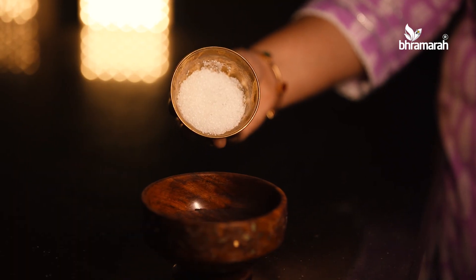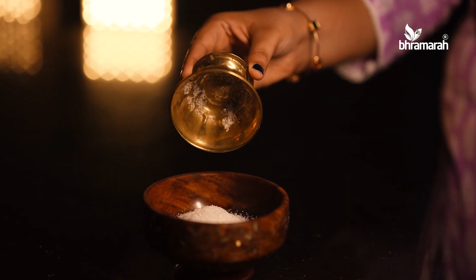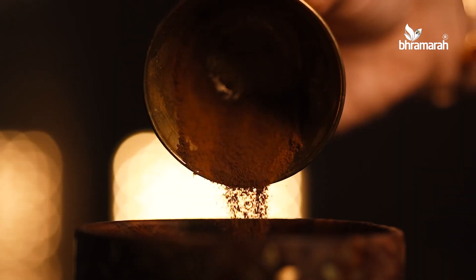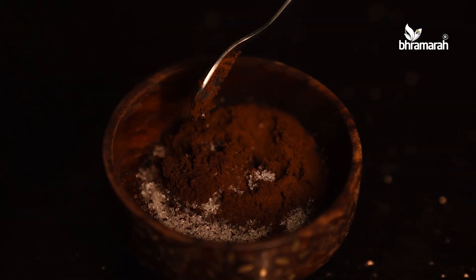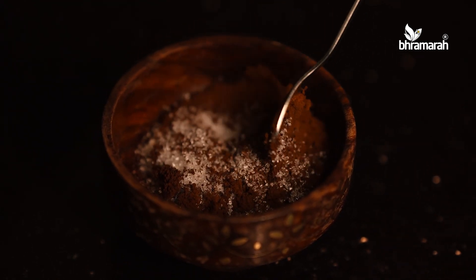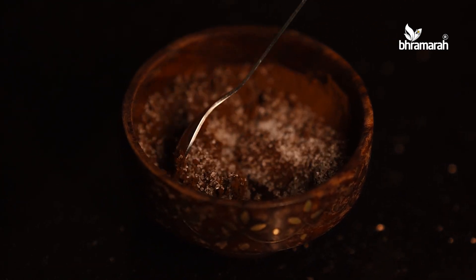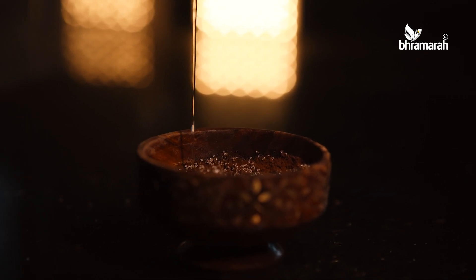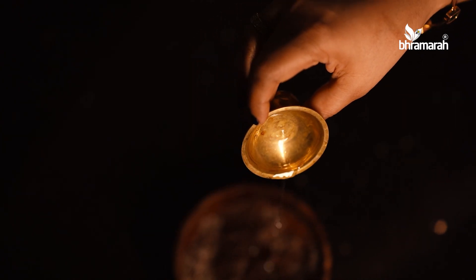If you do not want to use oil, you can use sugar. You will use a half cup of sugar and a half cup of instant coffee. We will add instant coffee because it serves a brightening purpose. We will mix it well with coconut oil.